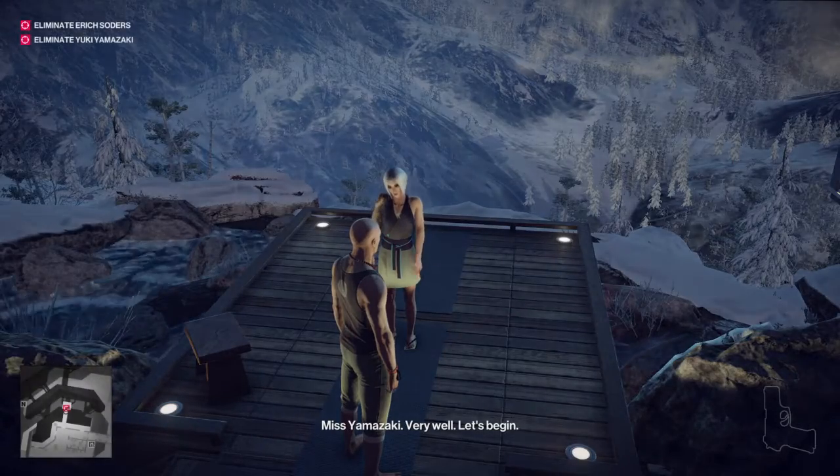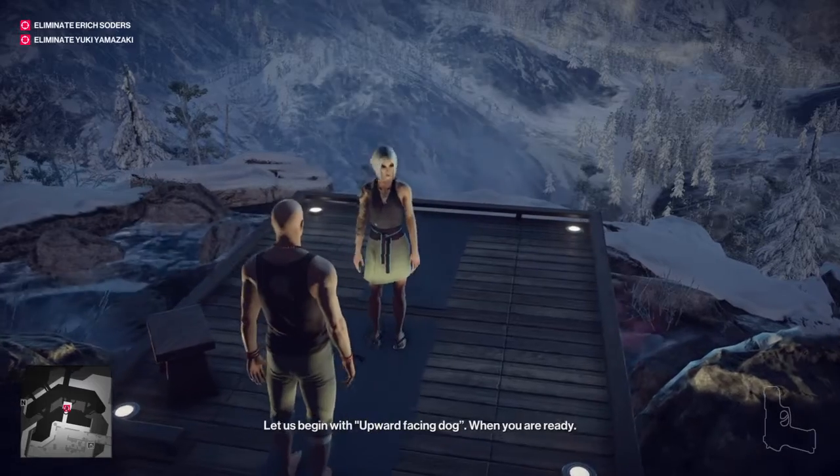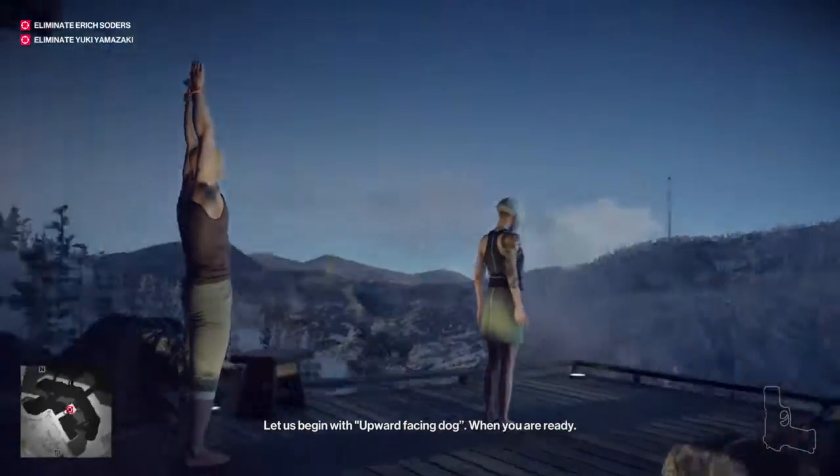Yamasaki. Very well. Let's begin. Let us begin with Upward Facing Dog, when you're ready.